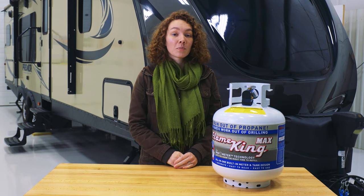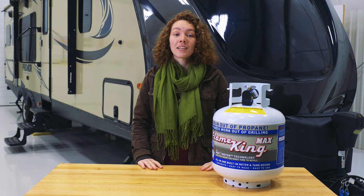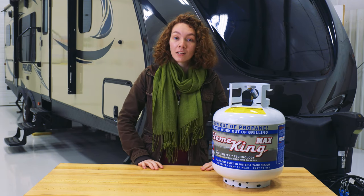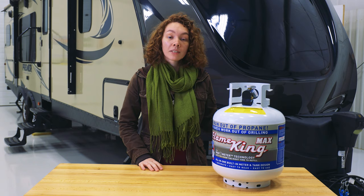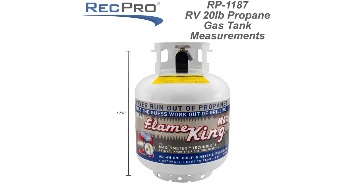This is especially important because the most common sizes for RVs are 20 and 30. The product code for this is RP-1187L. The weight is 20 pounds and it has a capacity of 5 gallons of propane. It measures about 17 and 3/4 inches high by 12 and a half inches by 12 and a half inches — that is the diameter of the tank.